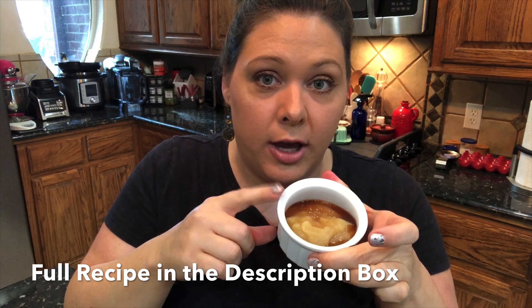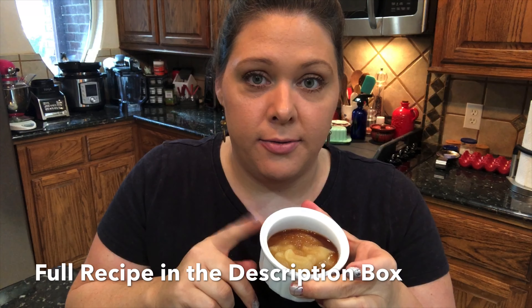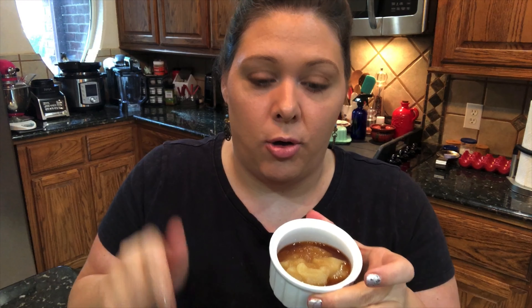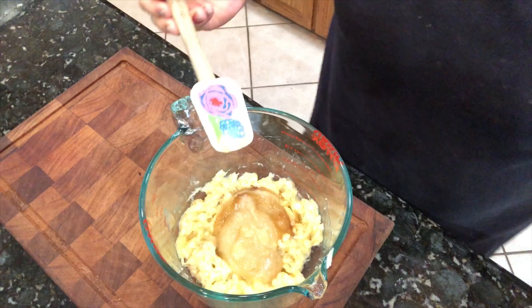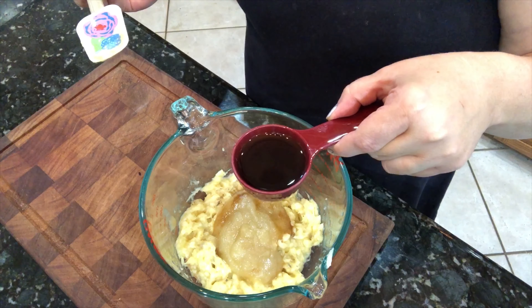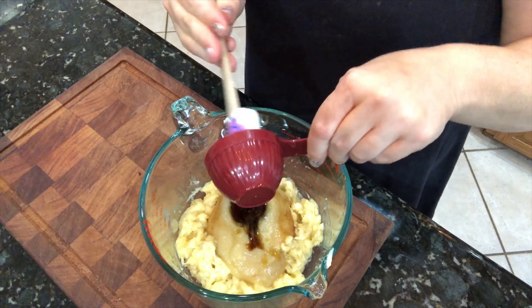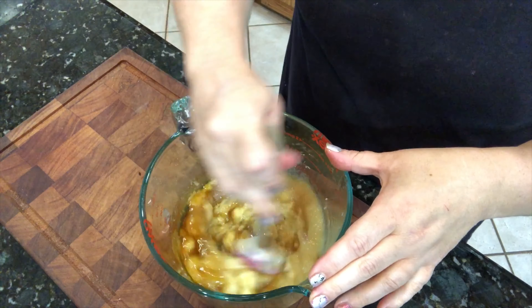Now I've got about a third of a cup of applesauce and a teaspoon of vanilla extract, and we're gonna add this to the bowl. Then, to give it a little bit more sweetness, we're going to add a third of a cup of maple syrup, and then we're just gonna mix that all up.